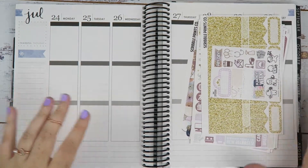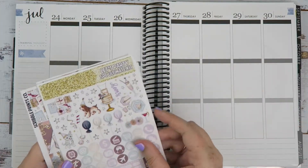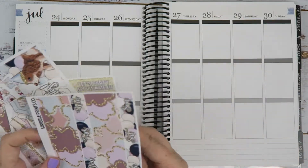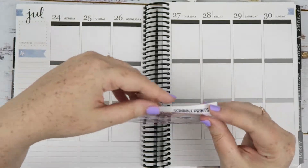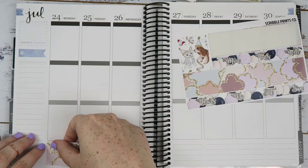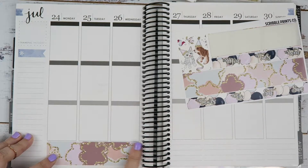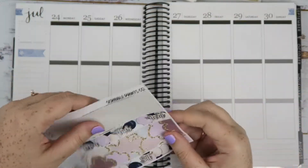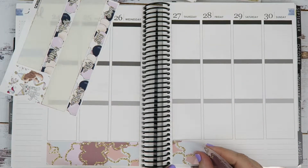So I'm going to use the glitter headers - that's definitely happening. Actually, let's get our bottom washi down because it really gets a spread going. I'm just going to do a little bit of white space here at the bottom just to give it a little bit of air, since we are going no white space in my columns at least.